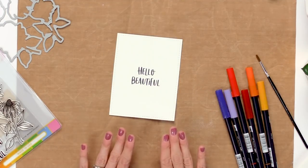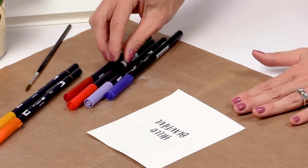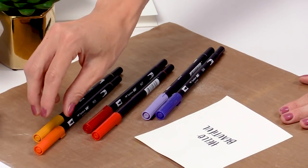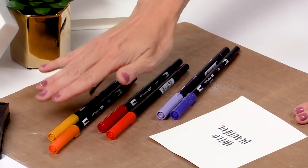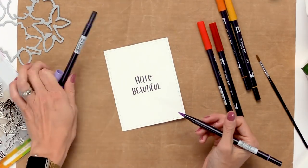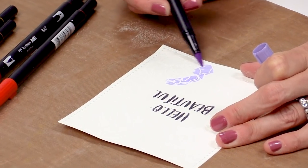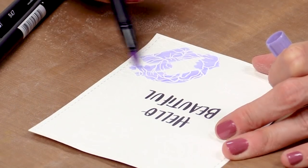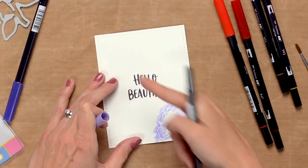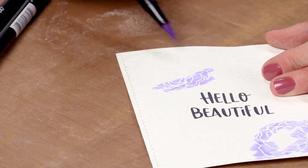With our heat embossing done, now we can color. I have some Tombow Dual Brush pens — two colors in each shade: two purpley blues, two reds, and two yellow-orange, basically a dark and a light of each version. I'm going to start with my light shade and just quickly color — this is not precise coloring, you just want to get some color down onto the flowers. I'm going to do two flowers with each hue.